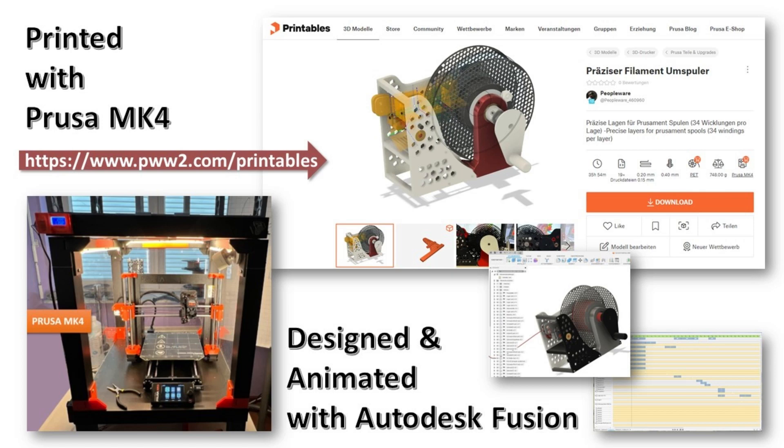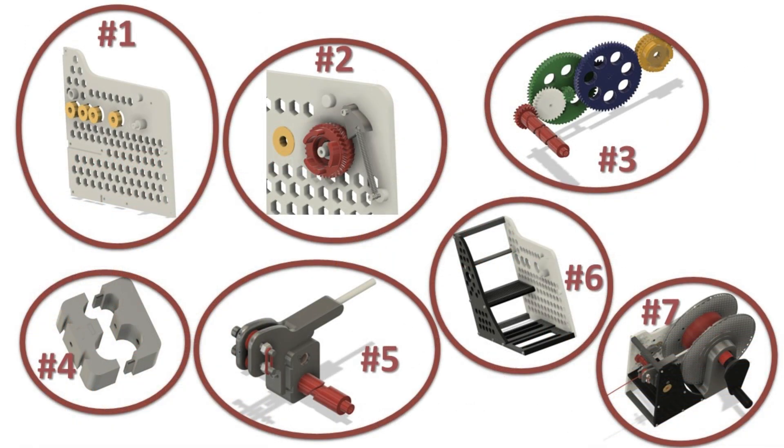This video is the building instruction for a precise filament rewinder. I have uploaded the 3D printing project to printables.com. You can also find the link at pww2.com/printables in the video description.